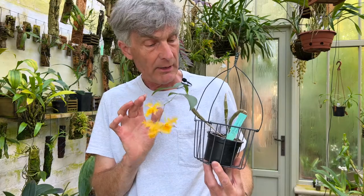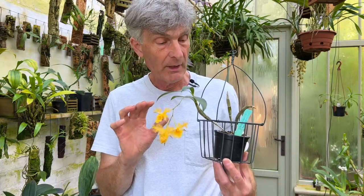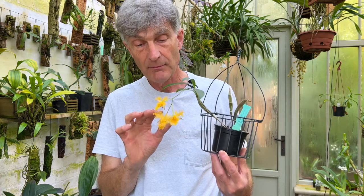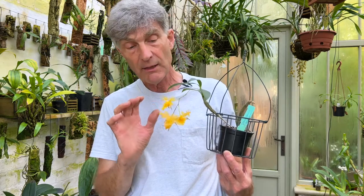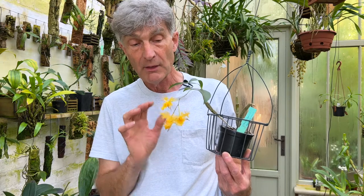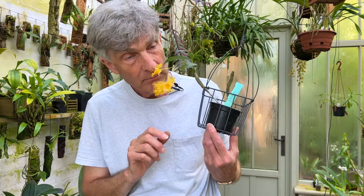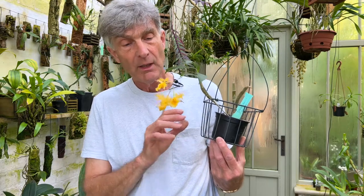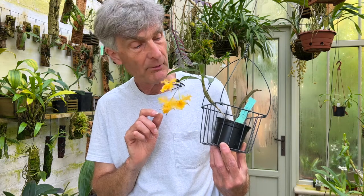In my last video I included this Dendrobium harvianum because it had opened a few days before filming. I've been told and read on the internet that the flowers are very short-lived. Well, this is now four weeks since it first opened and the flowers are only just beginning to look a bit tatty in the last couple of days. So the flowers last a good three weeks, which is not exactly short-lived. One thing I'm slightly disappointed with is that they are reputed to have a sweet scent - well, I haven't been able to smell anything at all. So on the smelling score it's less than I was expecting, but on the length of flowering much better than expected. Overall I'm really pleased because the fimbriated flowers are really beautiful - it's a very elegant species.